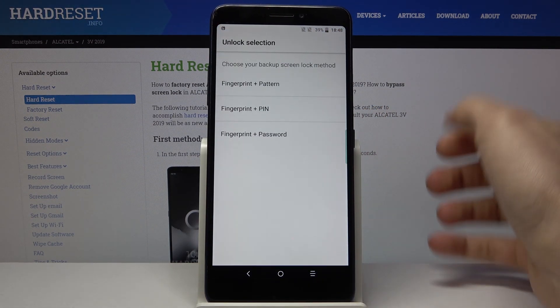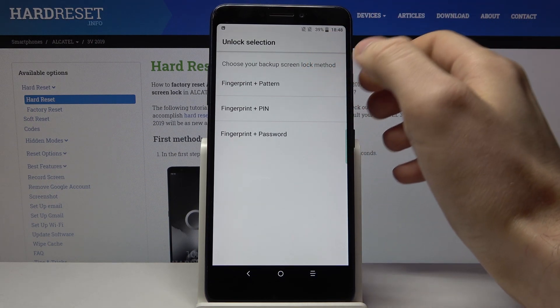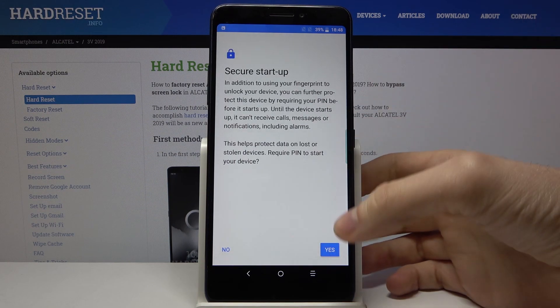Tap on Next. You have to choose your backup screen lock method — it could be pattern, PIN, or password. Let's choose PIN, for example.